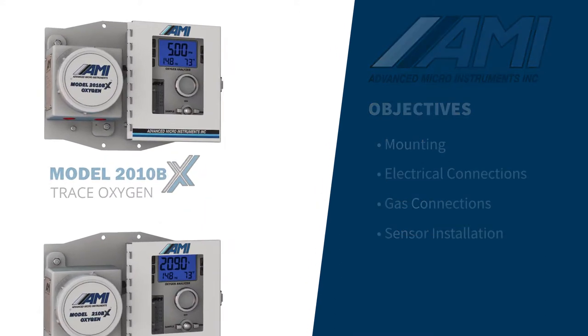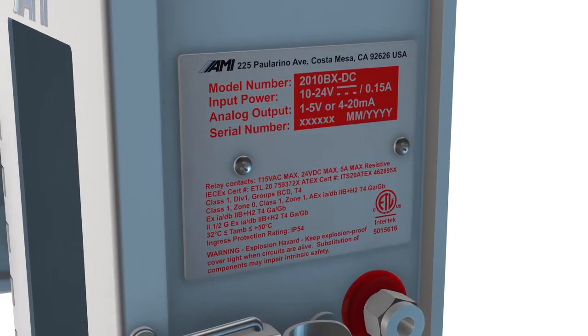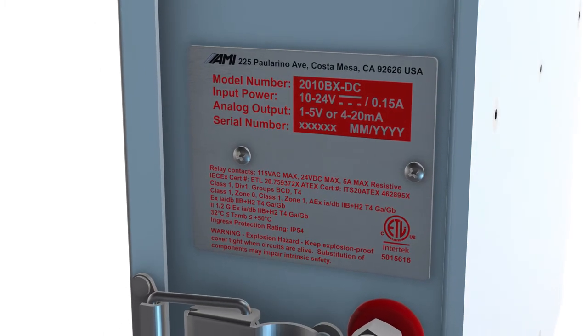AMI's BX series analyzers have markings for use in Class I, Division I, Group B, C, and D hazardous areas based on compliance with multiple North American and international certification standards.